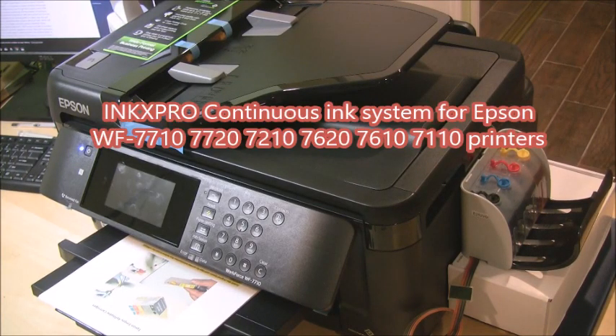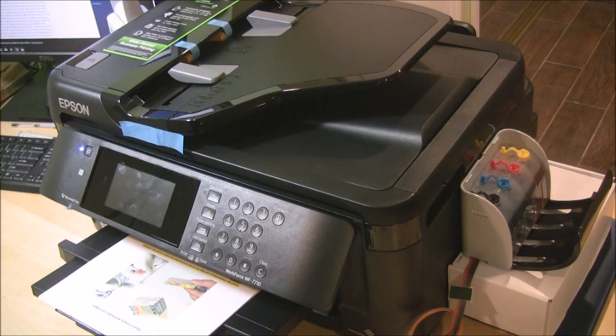Hey, this is Andy from InkXpro.com. Today I'm going to show you how to install the continuous ink system for the Epson Workforce WF-7710 printer.